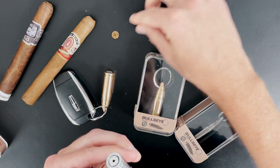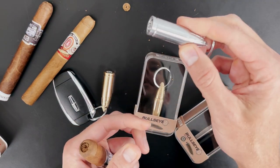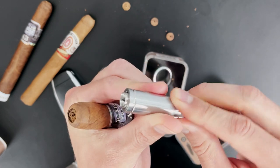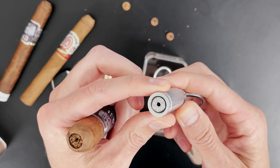That's three for three. It's a really nice punch. It looks great, it's got a real quality ratchet action in there, and a nice deep punch.